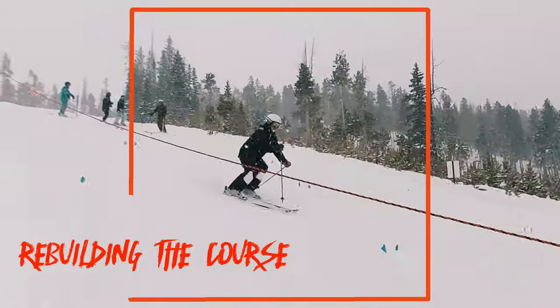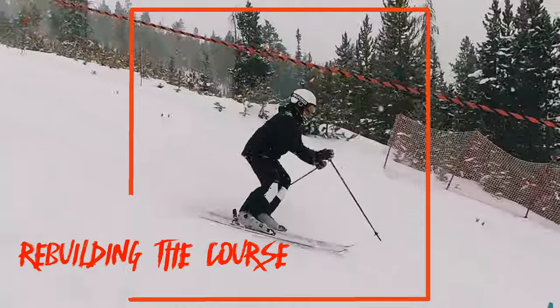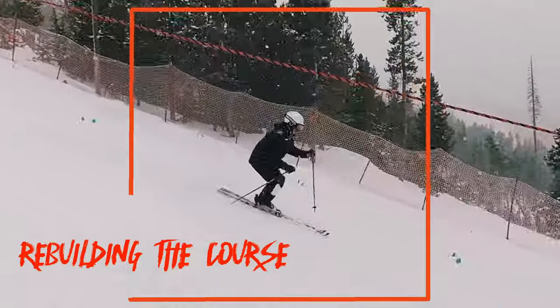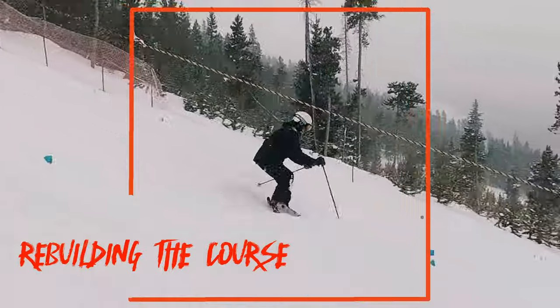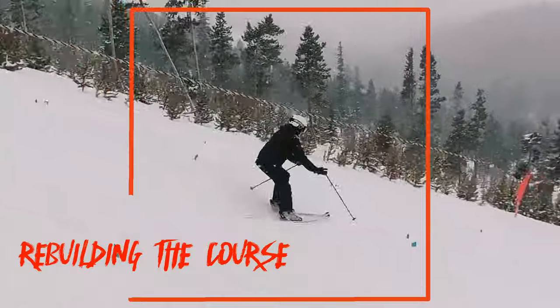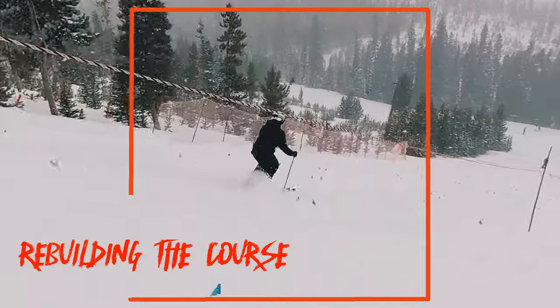Chip also has really nice body position. I would like to see you relax and not try to step with your foot — it gives you a little bit of an A-frame, harder to see at this angle. Be patient and keep rolling your knees. Great body position and excellent skiing.